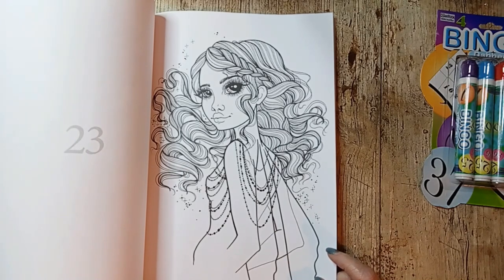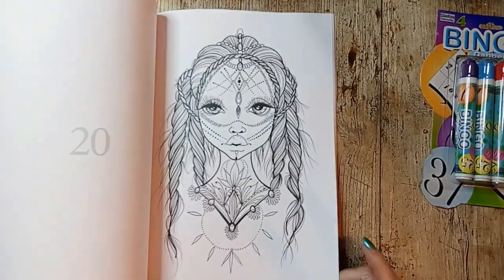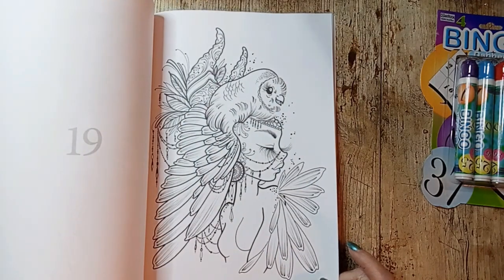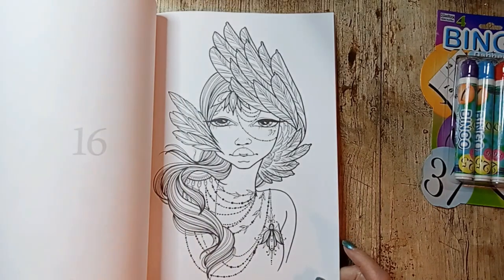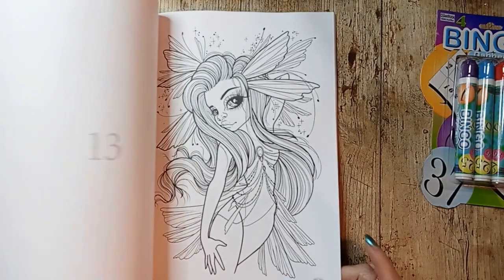I'm not going to make any friends by saying it, but it makes me think of spiders — those eyes are just so over the top. I don't find them pleasant.